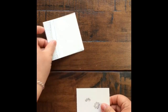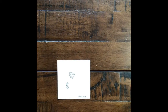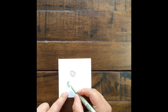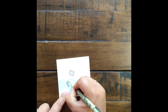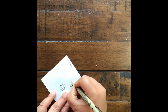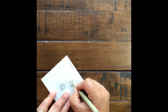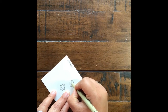Our second tangle of the day is called a Piece. This one looks a little bit like hearts, but we're going to draw four together making a little diamond shape in the middle. We start from the center, draw, and go around, then turn our tile. If you want to make it a little more fancy, you can put a little dot in the middle or color all of this in black.